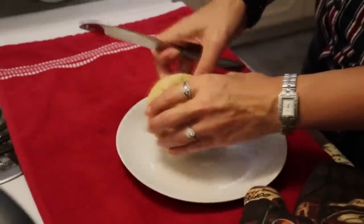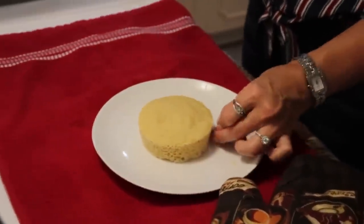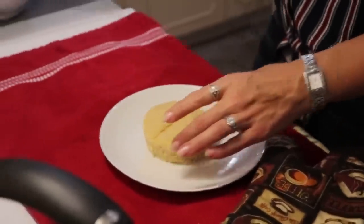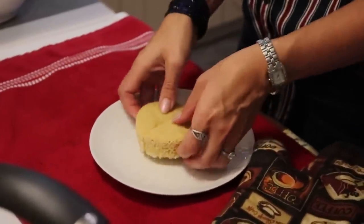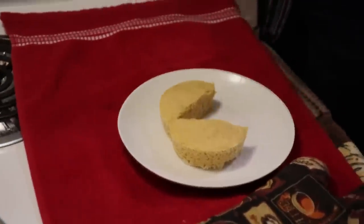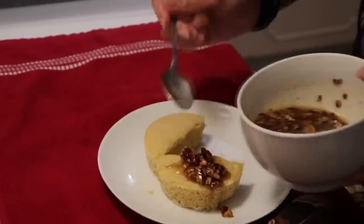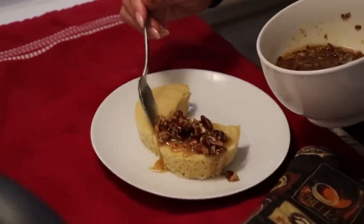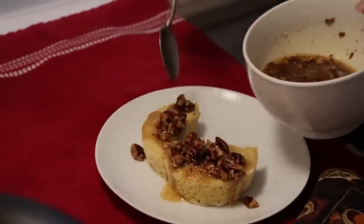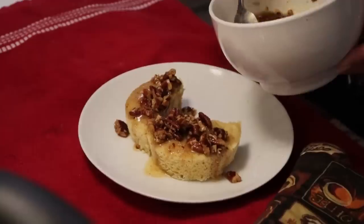It's nice and porous and should be ready to receive our toppings. I'm going to cut it so I can spread it out on the plate to receive all of our toppings, and I'm just going to start spooning this on, letting the drizzle come down onto our cake.